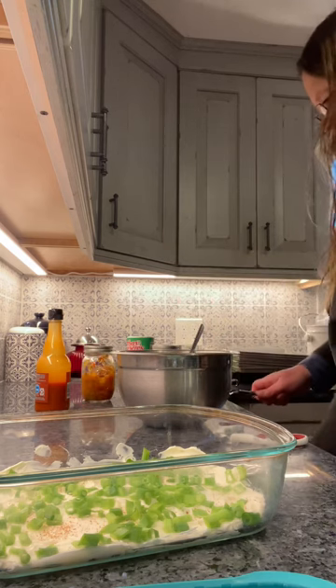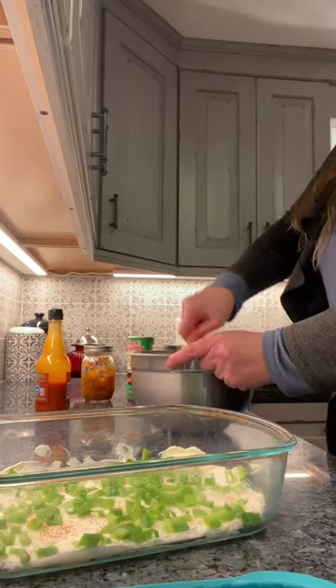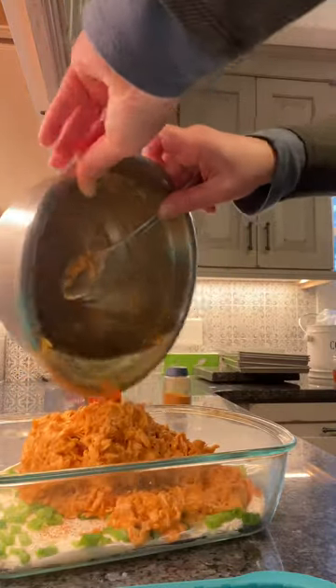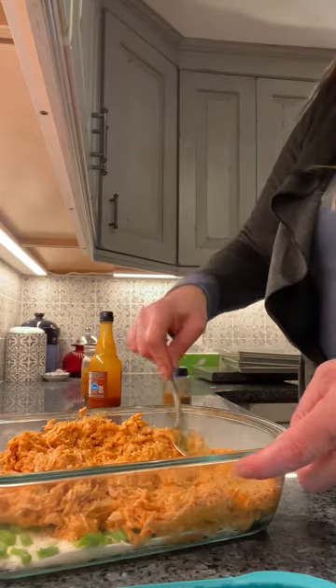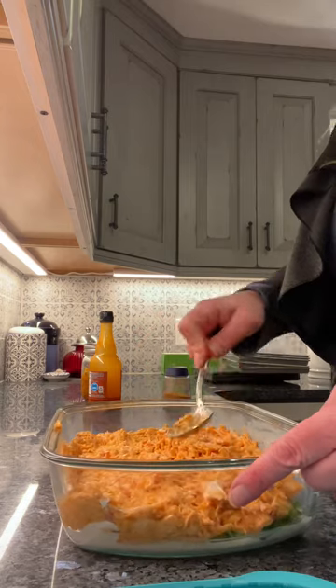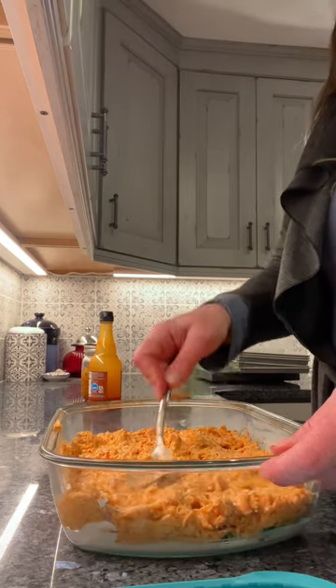We will give this a stir, let's see how that is. This is gonna go right in here. When we cook this, we're gonna need the internal temperature to get up to 212 degrees for 20 minutes, so we're gonna cook this at 350 for 40 minutes.